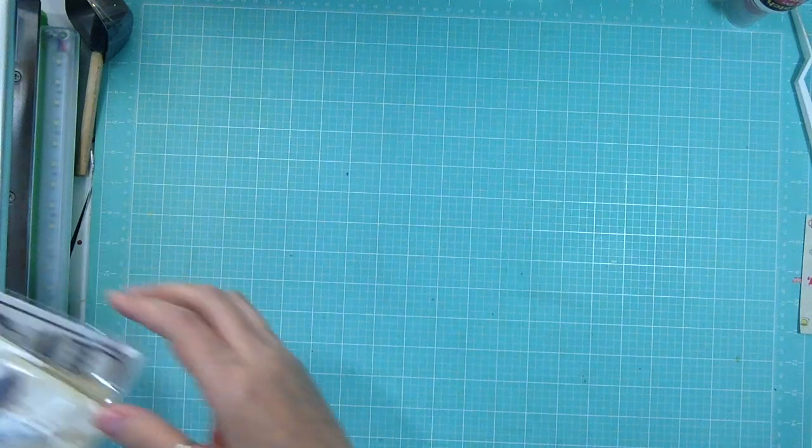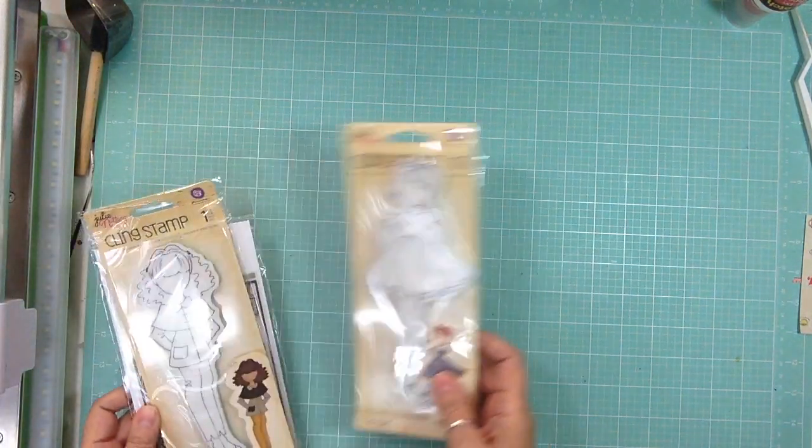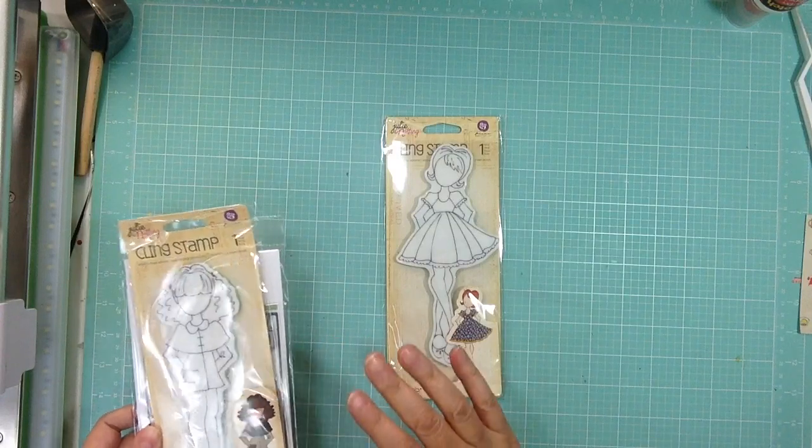Hi everyone, it's Nicole and I'm here with a haul from Simon Says Stamps, and it's kind of stamp heavy.